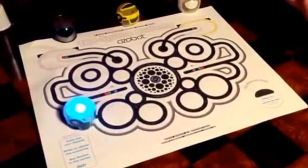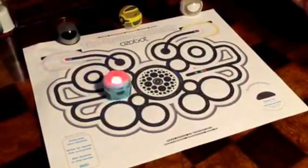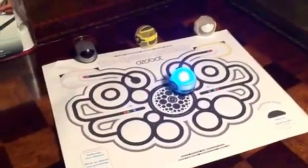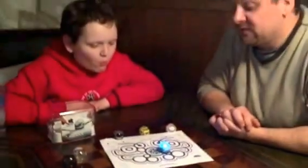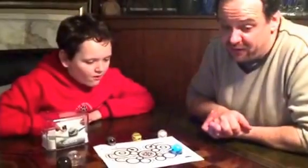They're really kind of cool and fun to play with. You can do things like make maps where you set up a racetrack and race two of them to see who comes in first, or you can set up logic puzzles and things like that. They're really kind of fun.